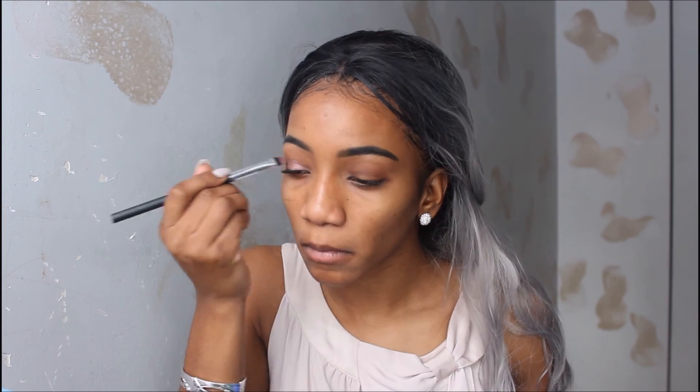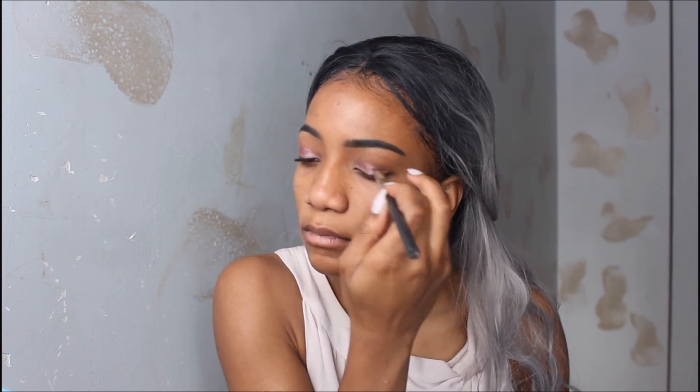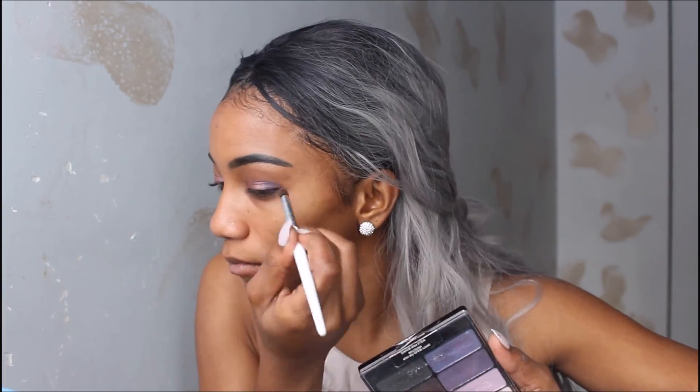I go in with the sparkly pink and apply that onto my eyelid with a damp brush — this will help make your eyeshadow color come out, pop more, and be more accentuated. Following with the light purple that is not shimmery, I put that on my outer crease V. That's how it's looking, and then I apply the pink again.